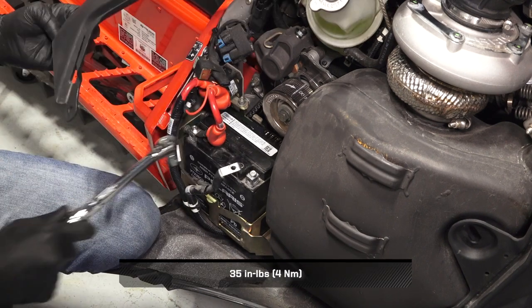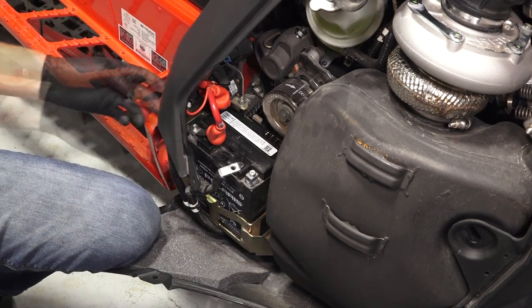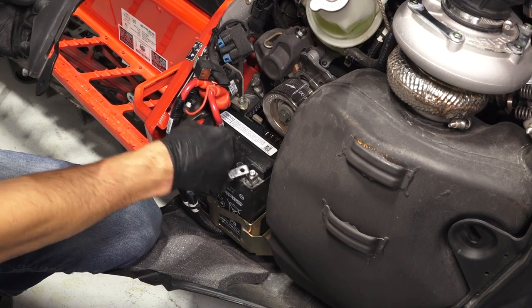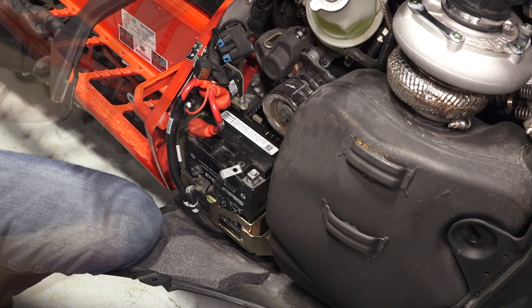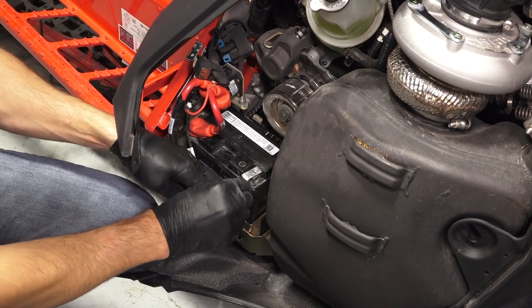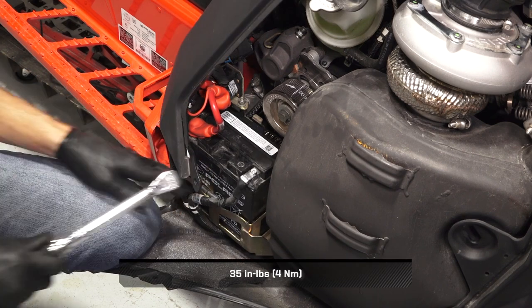Torque to specification. Before reassembly, verify the cables are secure and properly routed, and reinstall the protector boot. Then, reinstall the negative cable and torque to specification.